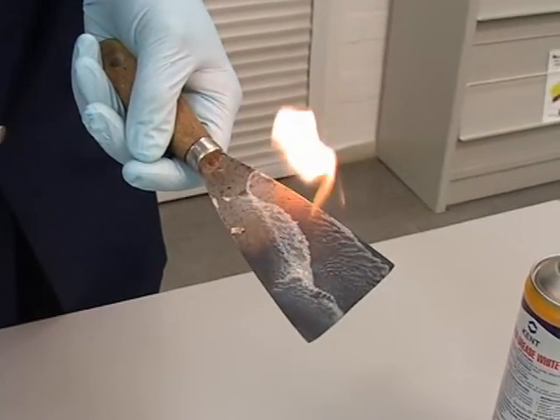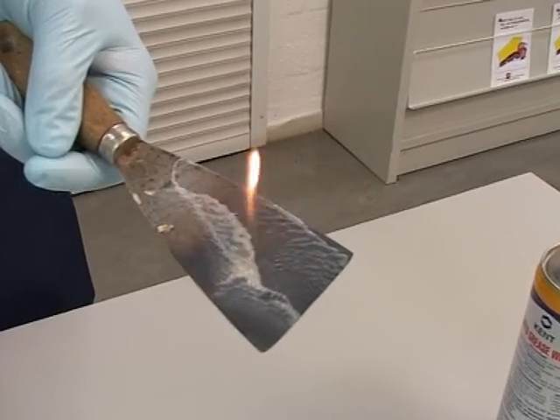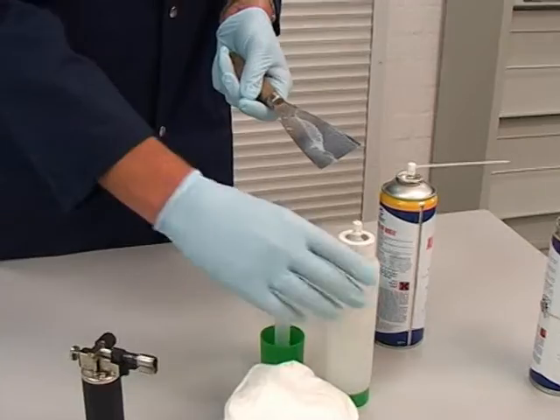It is calcium based, meaning that it will not swell sensitive items such as nylon, and it is totally safe on all rubbers and plastics.